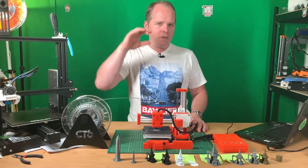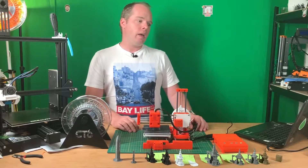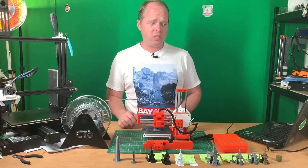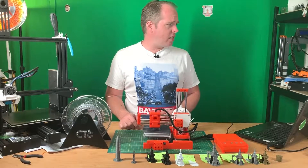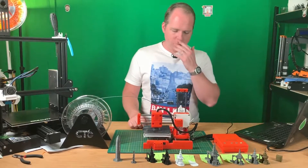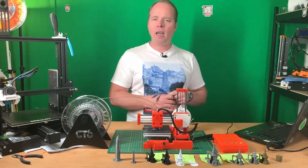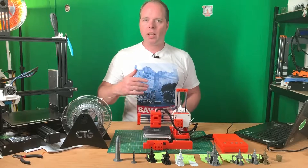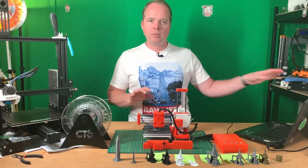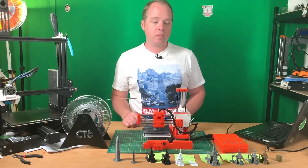Eventually I started with a calibration cube that didn't really look like one — it had some shape to it, but you could squeeze it and it was broken. Then I printed directly from the USB cable and also from an SD card as a standalone printer. Either way, it printed nicely.